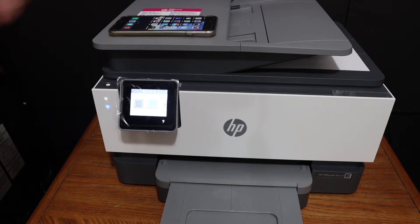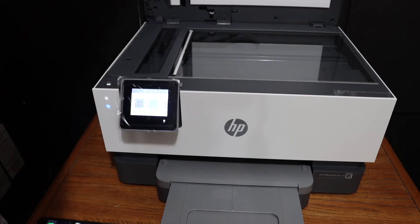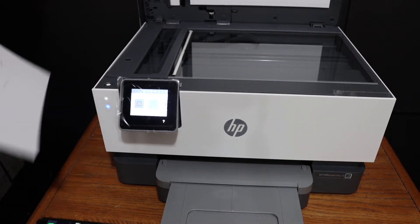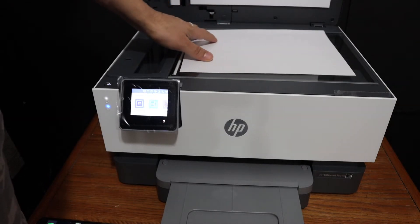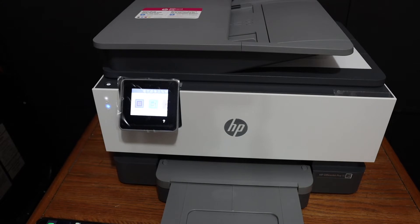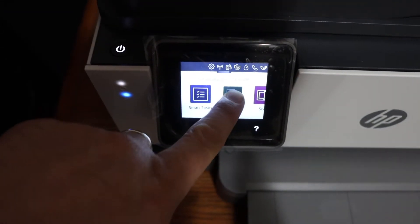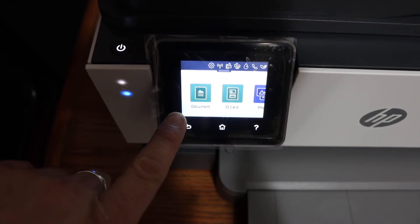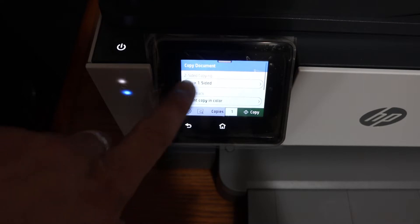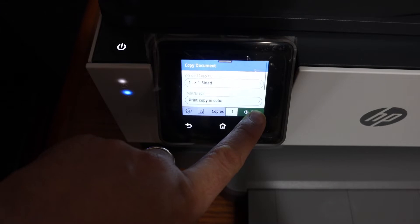To do a copy, we simply have to open the top scanner lid and place a page here for the copy. Place it facing downwards on the left hand side. Go to the display panel — there is a copy option here. Select if it's a document, ID card, or a photo, do the settings as you want from this screen, and then click on the copy button.